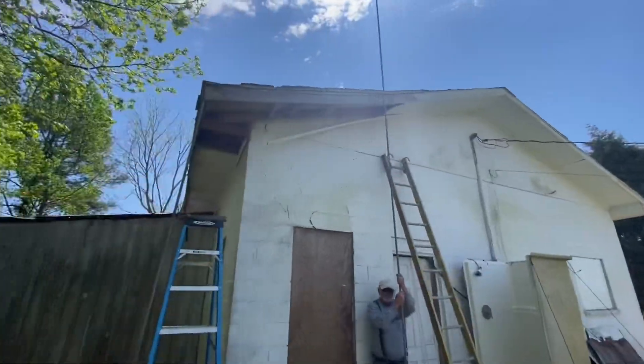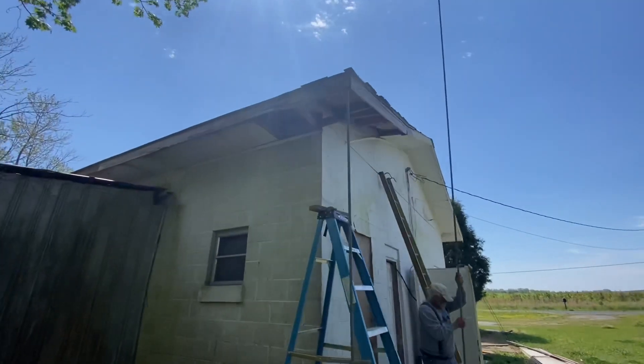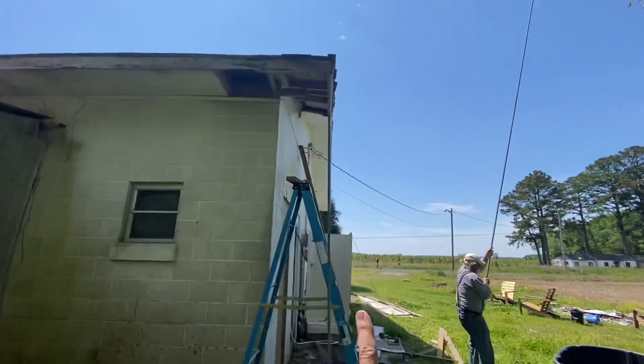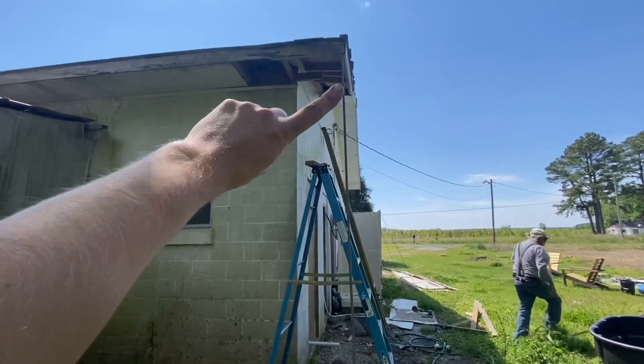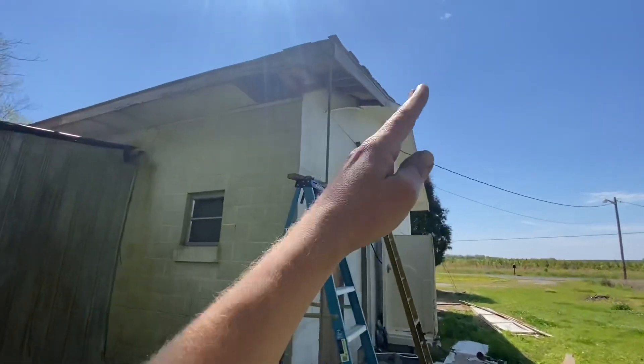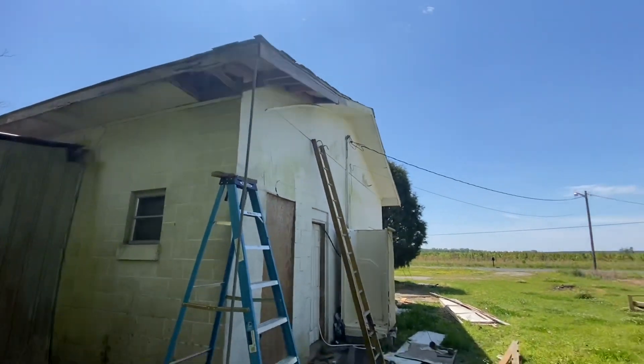This corner we ran into more of a problem — it was sagging down pretty good. It's probably not the best fix but it's the only one we got time for. I've just propped this up with a pole and we're going to do like a little bracket here, just like a knee to kind of hold it up. I think that'll work — it'll kind of make it straighten out a little. You can always come back and fix it later.